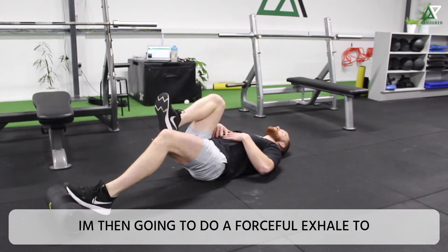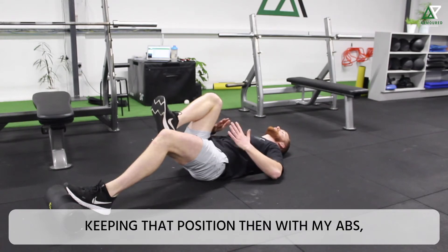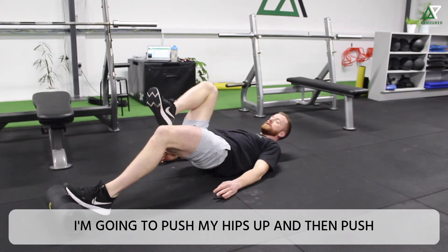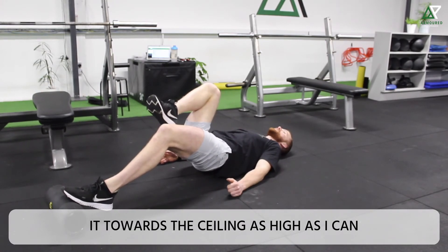I'm then going to do a forceful exhale to keep my abs tight and my ribcage nice and low. Keeping that position with my abs, my lower back, and my ribcage, I'm going to push my hips up and then push my heel up off the floor, constantly pushing it towards the ceiling as high as I can.